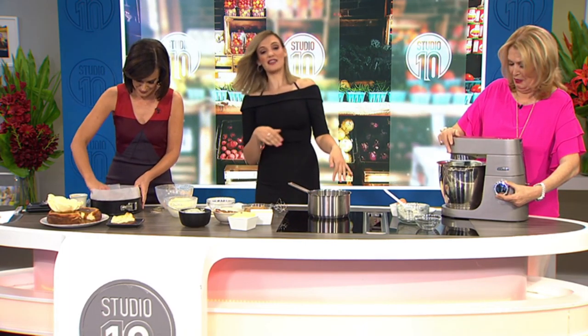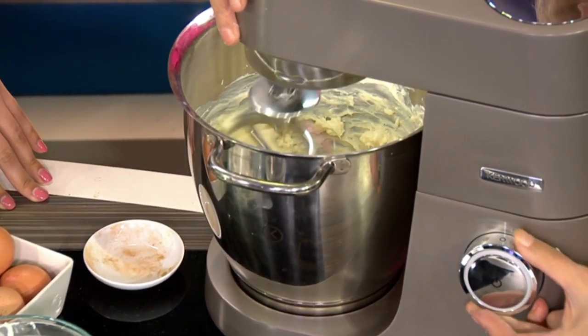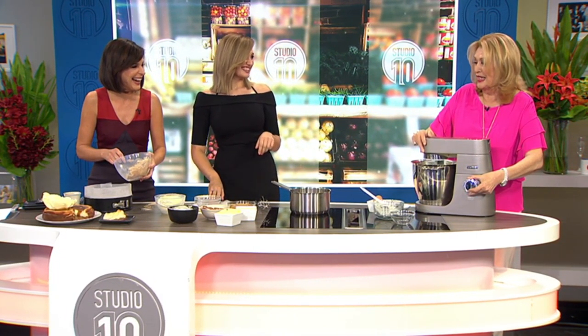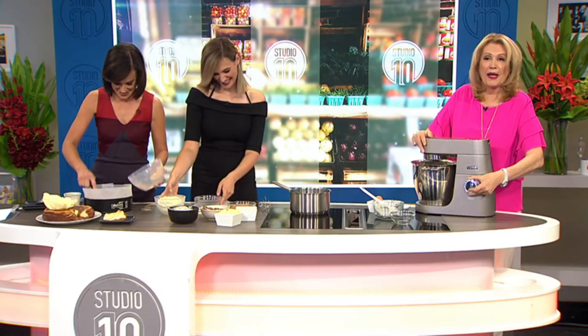Give it a nice beat and then you'll add each egg one at a time - beat it really well. That's rocking the whole bench! My God, this is a super whiz. This is shaking the crap out of me!